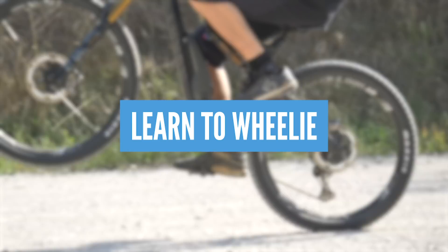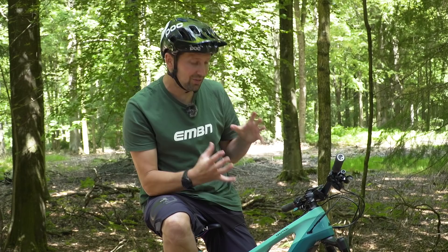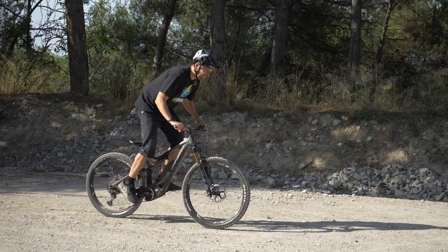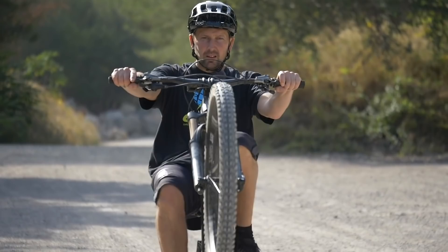Mastering the wheelie on your e-bike is definitely a skill that you might find a little bit easier with the motor. If you never managed to master it on a standard mountain bike, you've got all that power available from the motor, meaning the front wheel is that little bit easier to lift. Just find yourself a nice uphill slope, stick it in trail mode or maybe boost, and crank it hard to lift that front wheel. Get your weight back and keep it at the balance point via the rear brake. You might find that front end comes up way easier than your old mountain bike — so get it dialed.